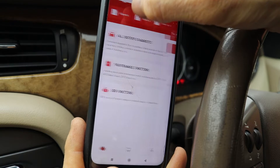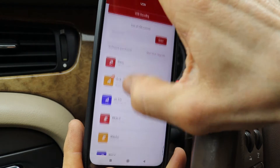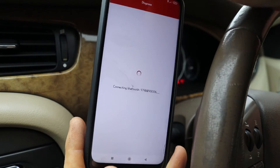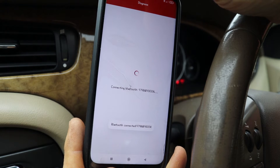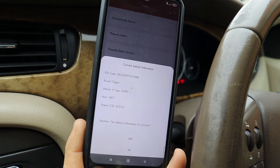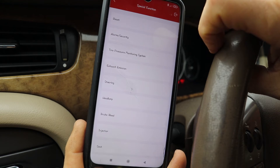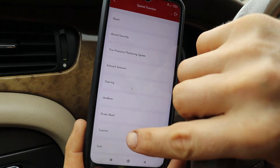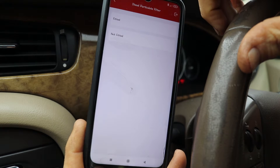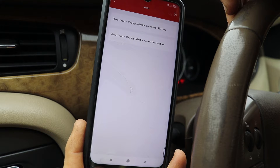Go into All Systems Diagnostics and either enter your VIN or search for VIN, or what I'm doing — going down the icons to find Jaguar and pressing that. Press automatically search, the VIN code and particulars come up, agree to that — yes, that's correct. Choose special functions and then injector down here. Diesel particulate filter not fitted on mine, and here we are with the menu for the injectors.